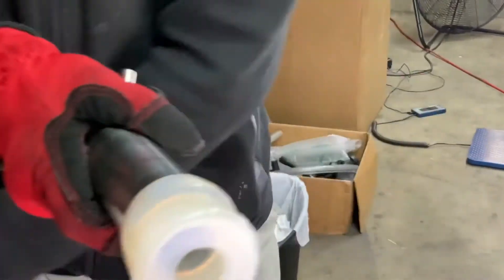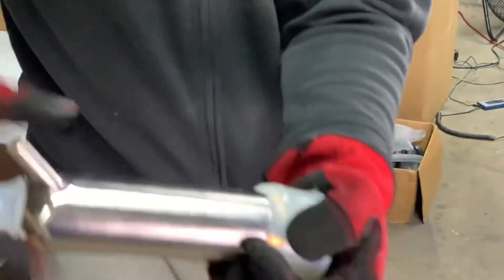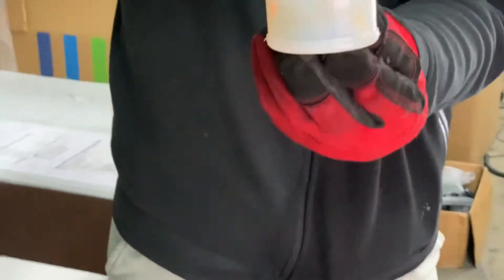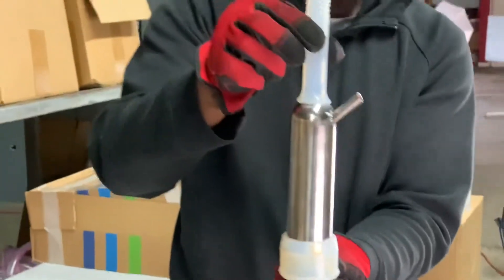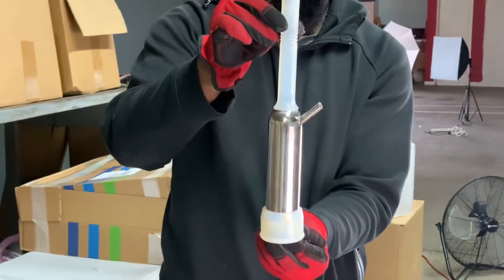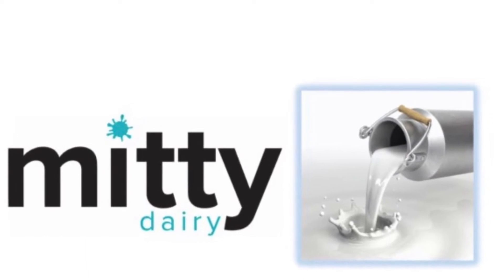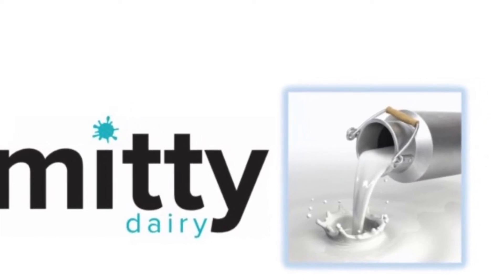Be careful not to cut your liner with the stainless steel shell. And that's how you put your liner in the shell. Thank you for watching.